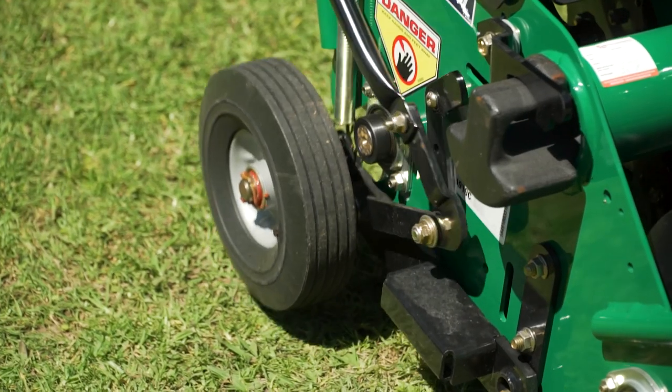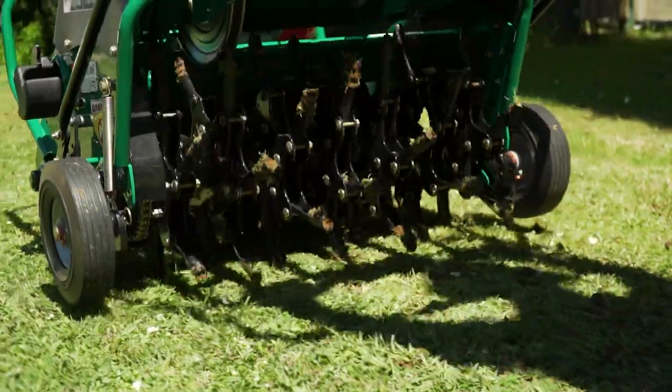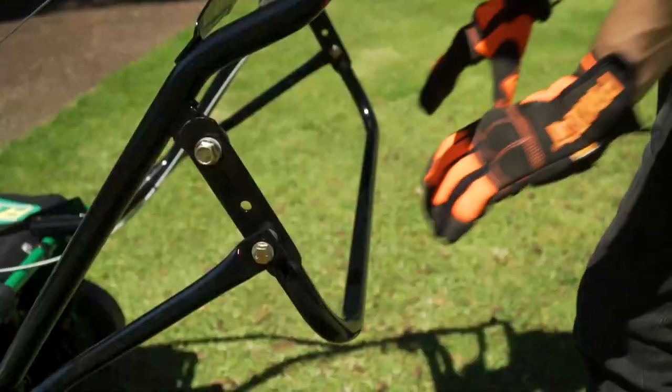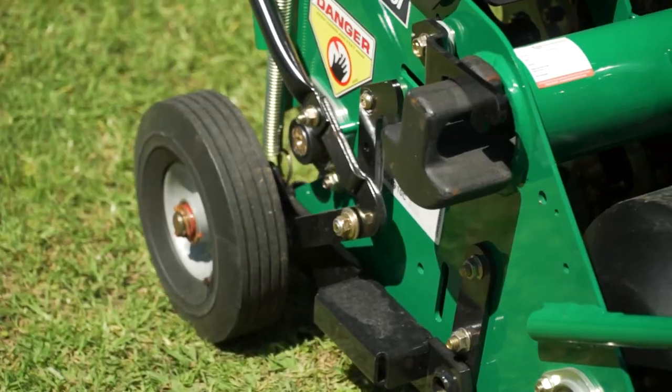Start the tines by pulling on the upper lever. Ensure they are moving before dropping the machine down onto the ground. To raise the tines up from the ground, simply lift the lever back up.